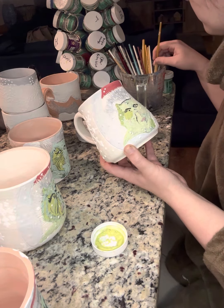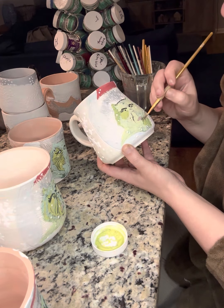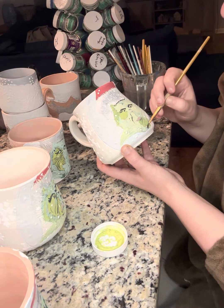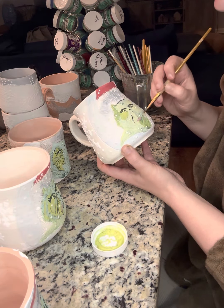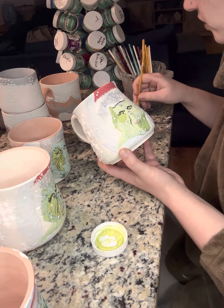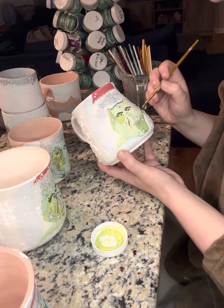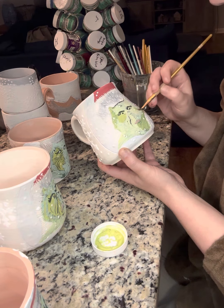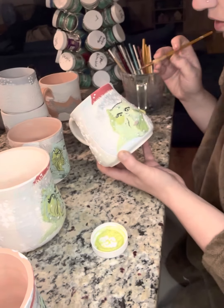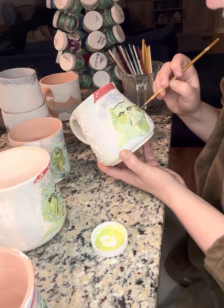A lot of times the greens tend to get darker in between bisque and glaze fire. There are charts on Amaco's website. For me the big color changes I notice are in the greens and the blues — the blues always turn out a little bit darker than I expect, so I tend to err on the side of caution with those.